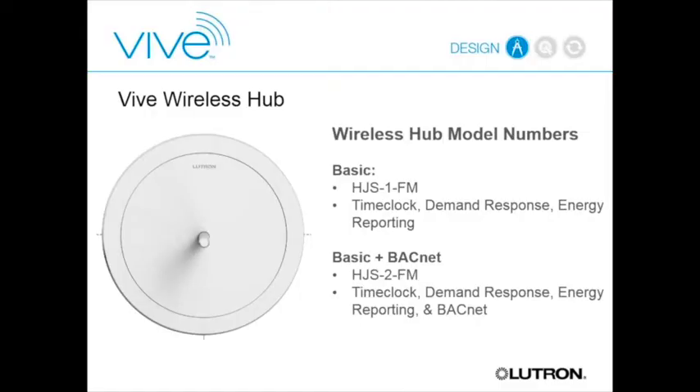To add all these features, we're adding just one component to the overall architecture: a wireless hub. This is the main central point for the system. There are two versions—one adds time clock, demand response, and energy reporting; the other adds an optional BACnet capability. So whether you want BACnet or not, there are two different hubs at two different price points.